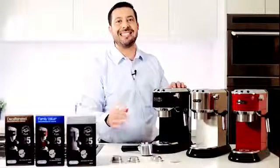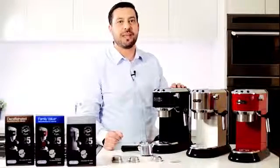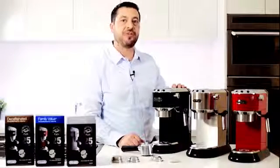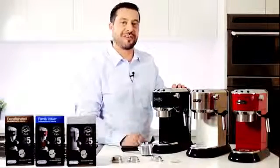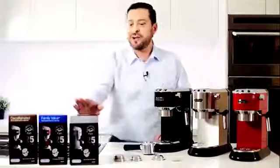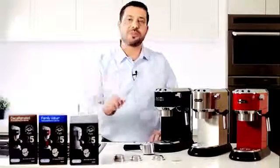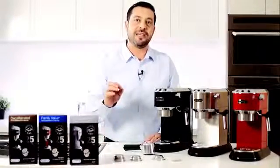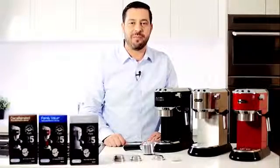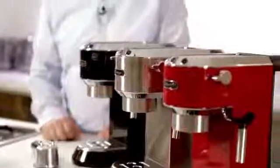EasyPod stands for Easy Serving Espresso. Easy Pods are self-contained, convenient coffee pods that produce the perfect shot of coffee every time. DeLonghi Easy Pods come in three great flavours. Firstly, our Connoisseur, which is 100% Arabica bean and is roasted using the traditional Italian wood fire method, so it gives you that nice round bodied flavour.